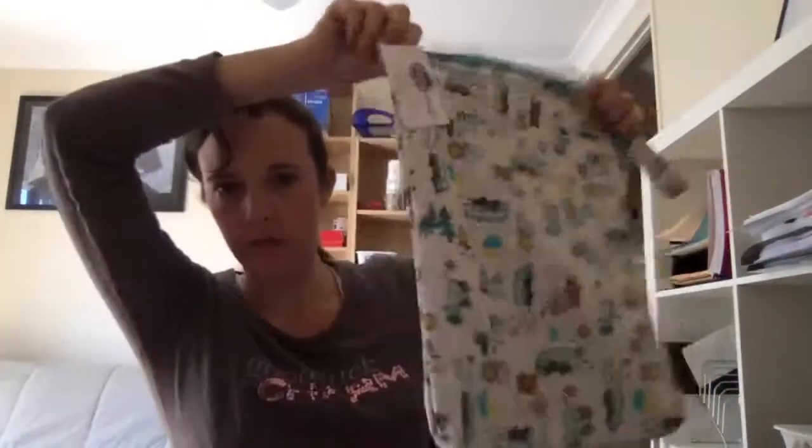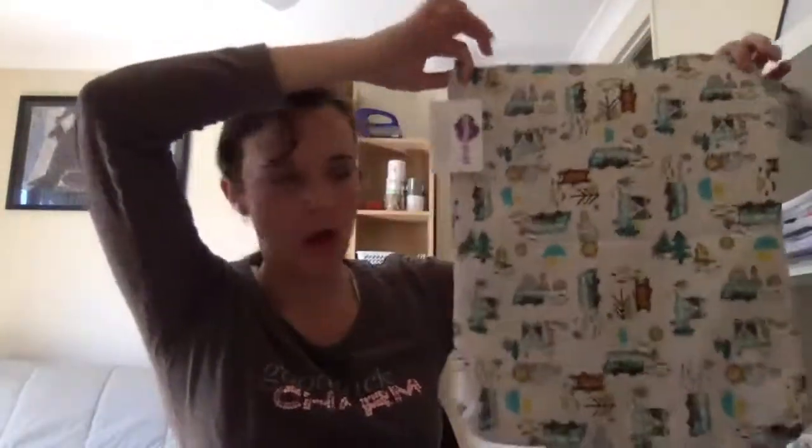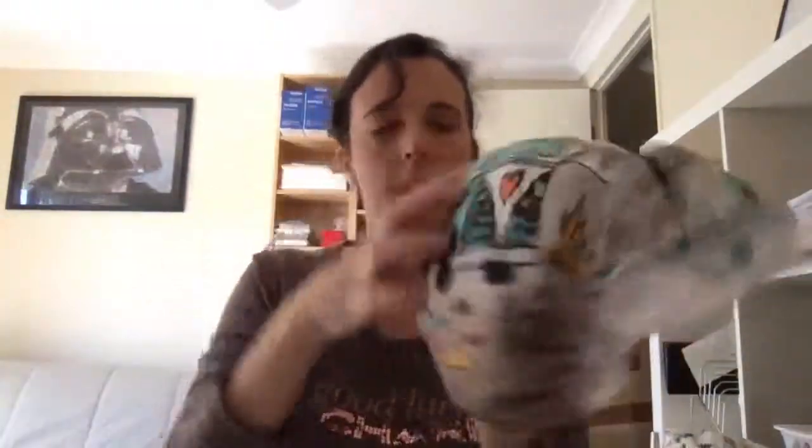As you can see, the print is quite normal for a cloth nappy — they just put it on and make the nappies out of it. But what they've done with their cloth nappy is they've taken the print and blown it up. So when you get the nappy, the print is blown up — they've been really smart about it. On the front you've got caravans and bears, and on the back you get more caravans and bears, but it's a bigger print.